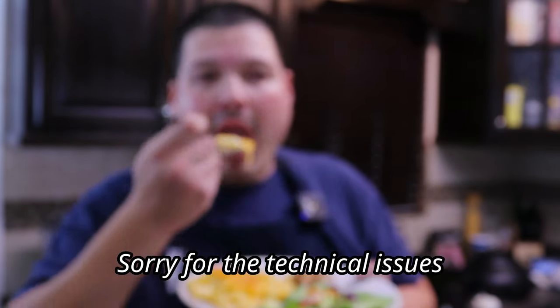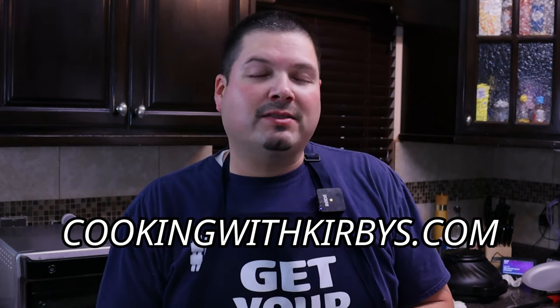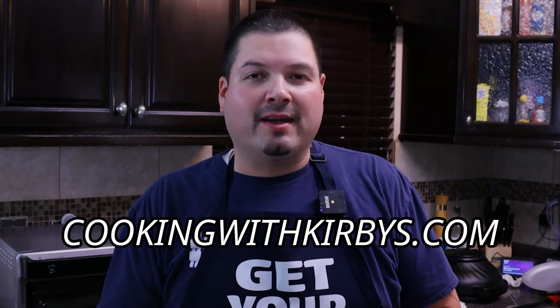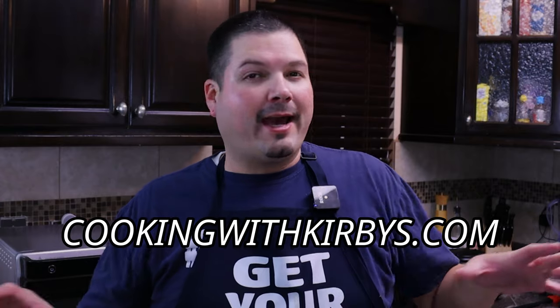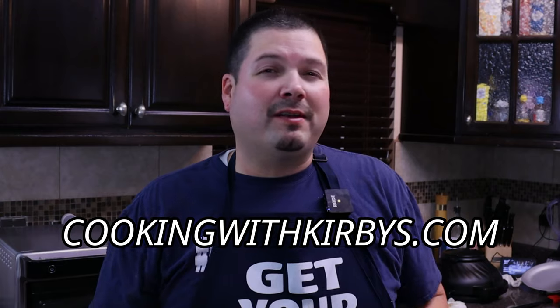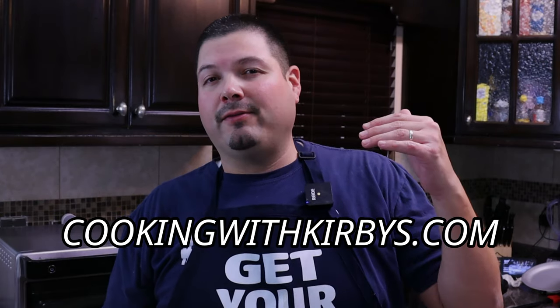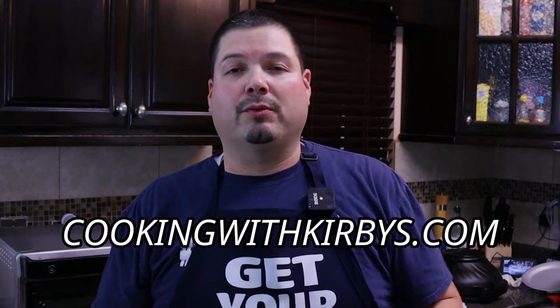If you're new to my channel, consider hitting the subscribe button so you see future videos just like this. I'll leave the link in the video description and in the comment section so you can go to cookingwithkirby.com to get the full printable recipe. My website is very simple — no ads or junk — I get straight to the point, and I even post the video right there so you can follow along. Y'all be beautiful and take care.